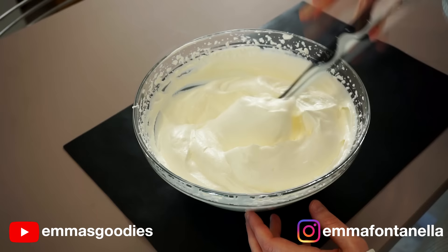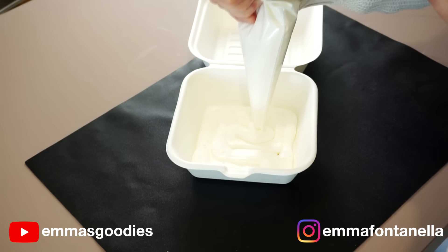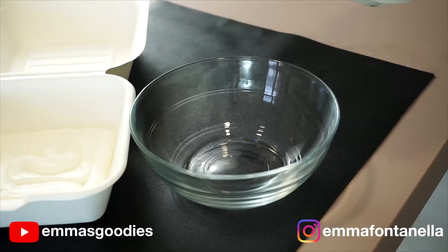Once your cream has whipped up, you're gonna add a thin layer of cream to the bottom of your container. I like to put mine in a piping bag — it's just faster and easier, but you can also just spread this out with a spoon. You'll need some ladyfingers. You can find these just about anywhere. Any brand is fine as long as they're the classic vanilla ladyfingers.